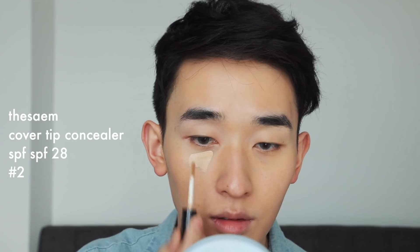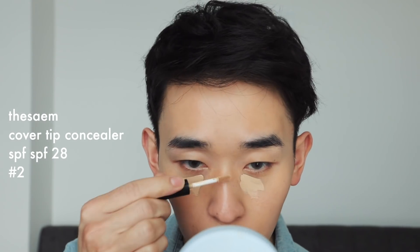When blended out it's actually the same color as my neck, but my face is a little paler since I wear more sunscreen there. So rest assured it's not too orange — I won't look like an Oompa Loompa. Using my Daiso beauty sponge I'm just blending it all out.